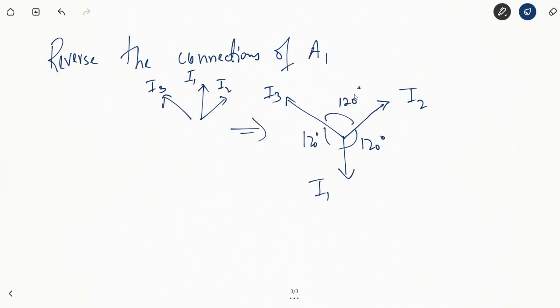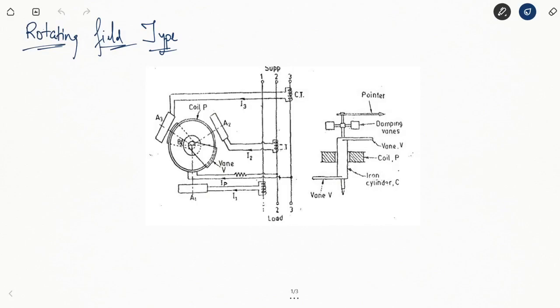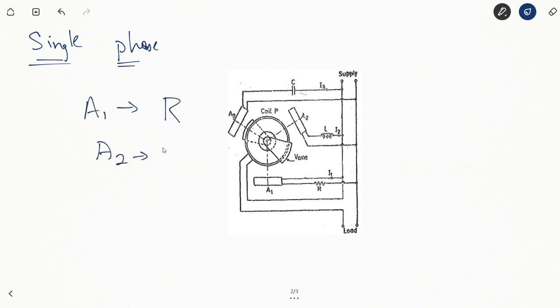Once this is done, the system becomes equivalent to a three-phase system. Just like in the three-phase system, we can balance out the equations for the torques produced by I1, I2, and I3, and ultimately phi will equal theta. The same equation shown for the three-phase system is applicable here. This is the single-phase arrangement where A1 is connected via resistance, A2 via inductance, and A3 via capacitance.